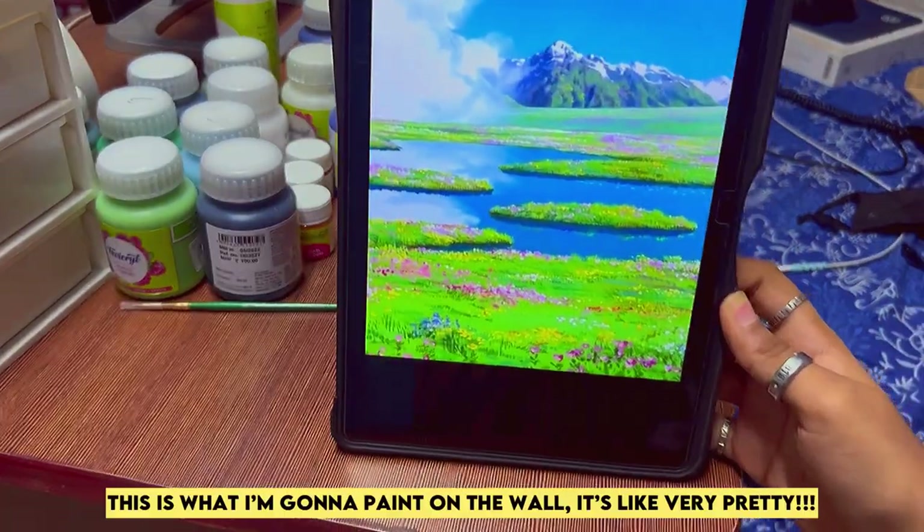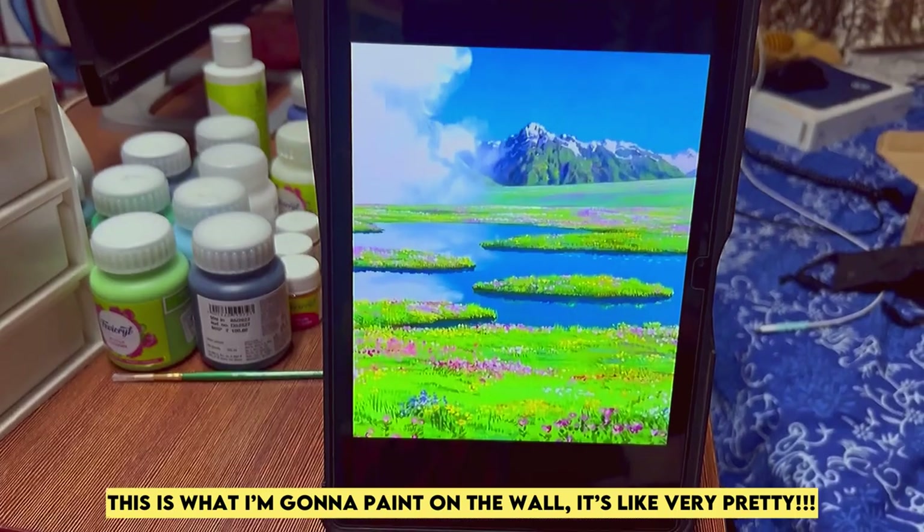This is what I'm going to paint on the wall. It's like very pretty.